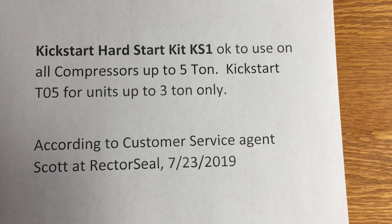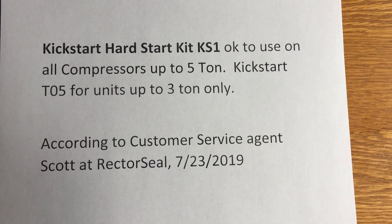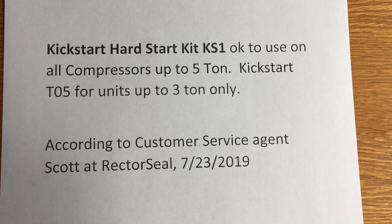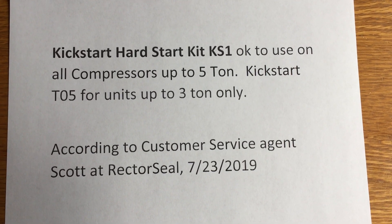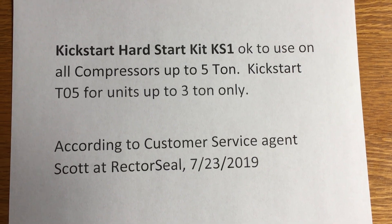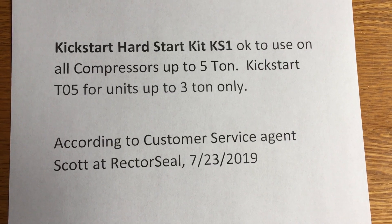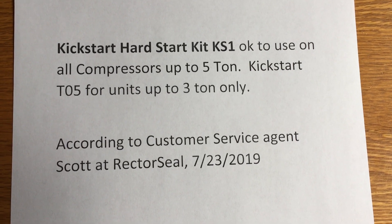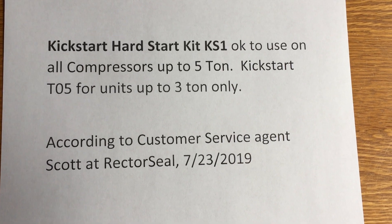I needed a kickstart kit for my air conditioning compressor. I have a two-ton unit and I had a KS-1 here at the house. So I called Scott at Rector Seal and asked if I could use the KS-1 on a two-ton unit, since it says three and a half to five. He checked their data and verified that the KS-1 can be used on any unit up to five tons, while the T05 should only be used on units up to three tons.